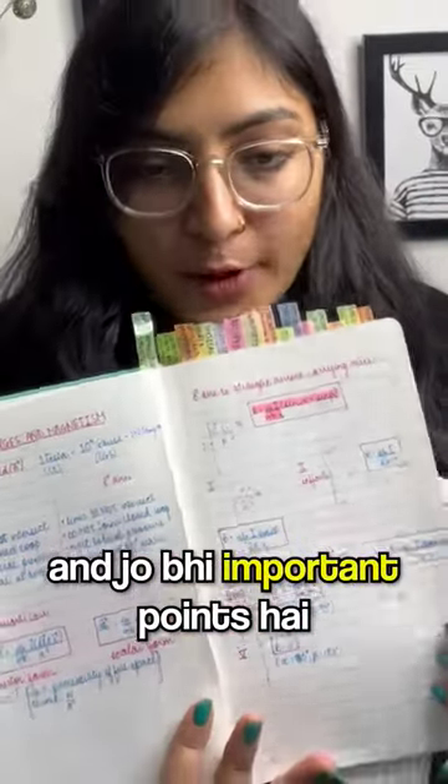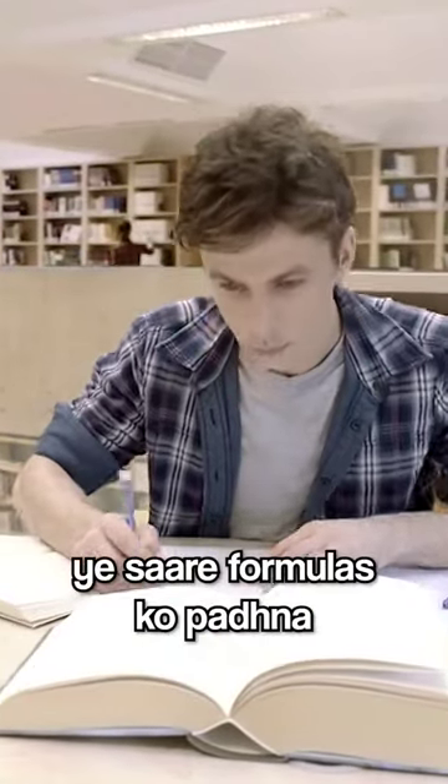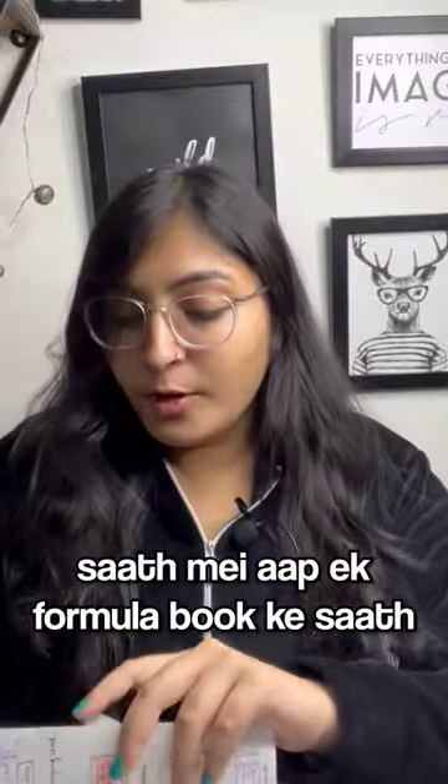All the important points you have, you can always highlight them so that it will be easy to read all the formulas. Along with a formula book, you can also create flow charts and flashcards.